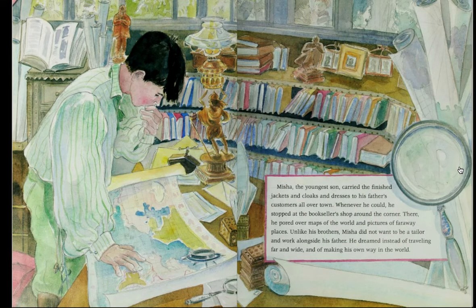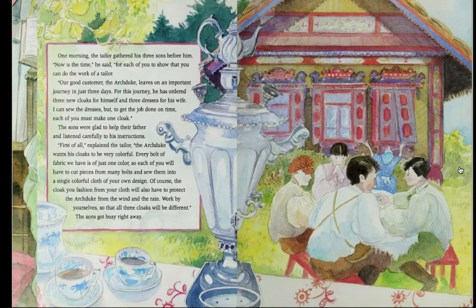Misha, the youngest son, carried the finished jackets and cloaks and dresses to his father's customers all over town. Whenever he could, he stopped at the bookseller's shop around the corner. There, he pored over maps of the world and pictures of faraway places. Unlike his brothers, Misha did not want to be a tailor and work alongside his father. He dreamed instead of traveling far and wide and of making his own way in the world.